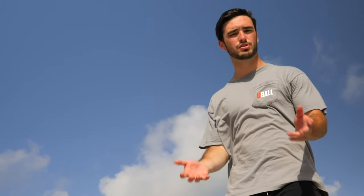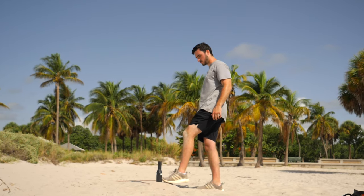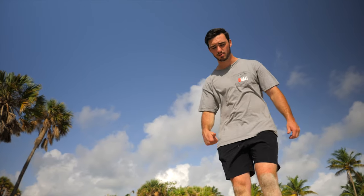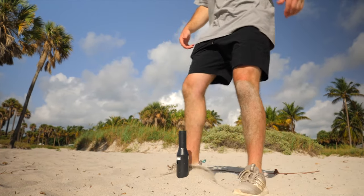Once you've screwed it in and feel it's solid, the way to test it is something we call the kick test. You just get your toe and nudge it with your foot — if it stays firm, you know it's ready to go. The last part, if you're playing on sand, is to just pack the sand to the top to give it a little last piece of stability.